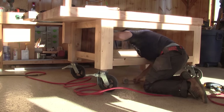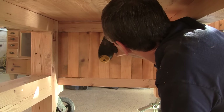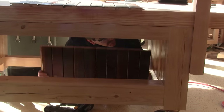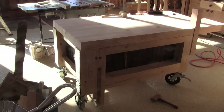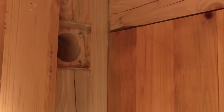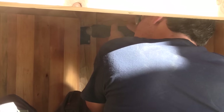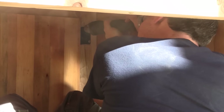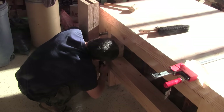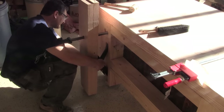Next, I nail the side panels, then finish with the back. Since I'm there, I screw the vise nut in place.